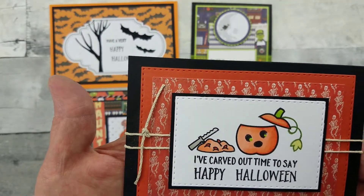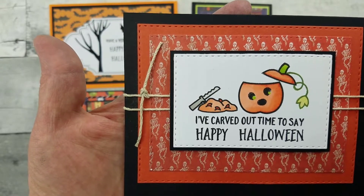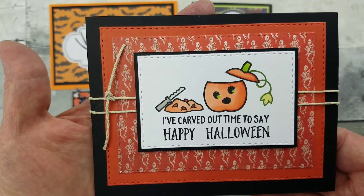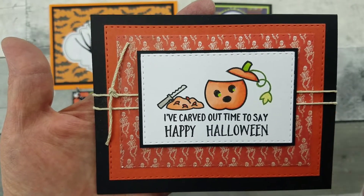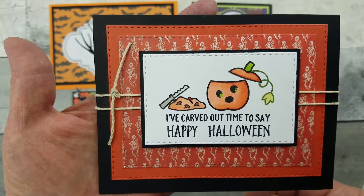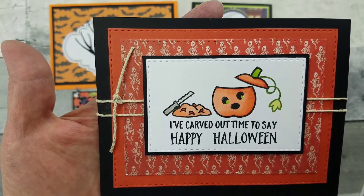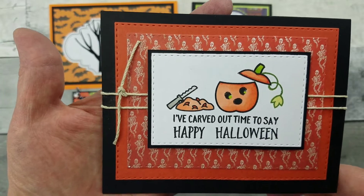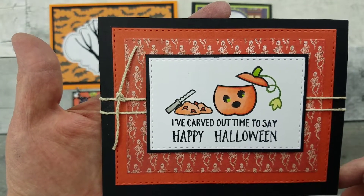Here they had this wonderful cardstock. If you enjoy using alcohol markers, this cardstock is perfect. I used my Lawn Fawn stamp set, did my coloring, used some Spellbinders dies, cut that out, and then added my hemp.